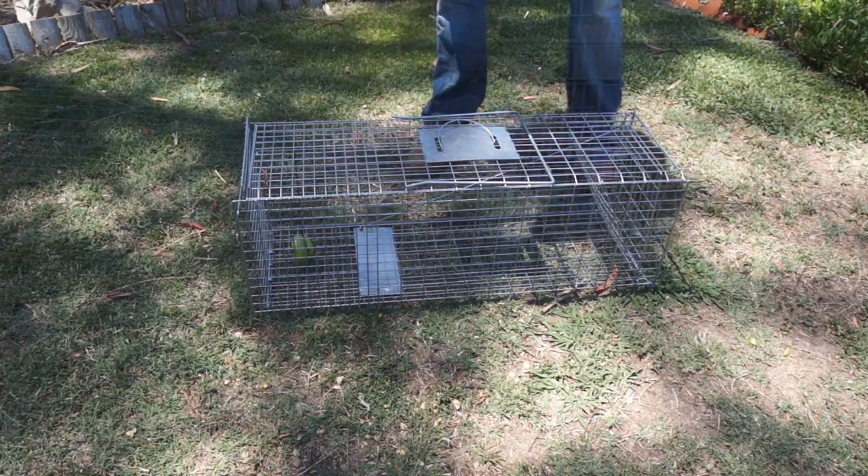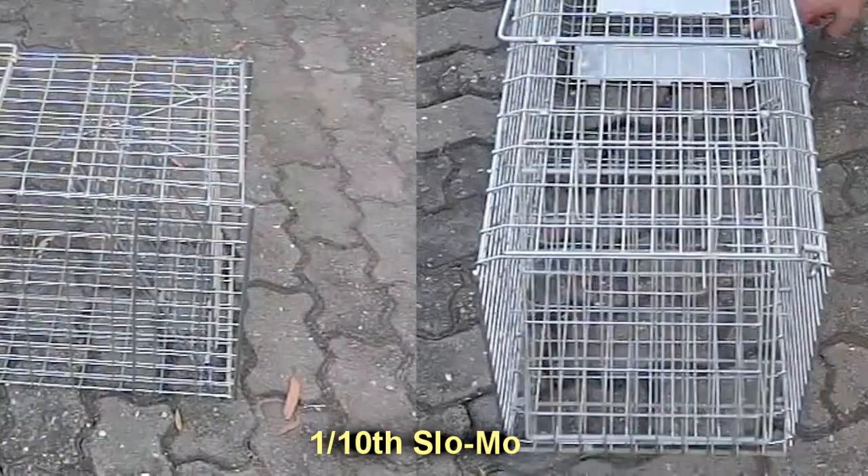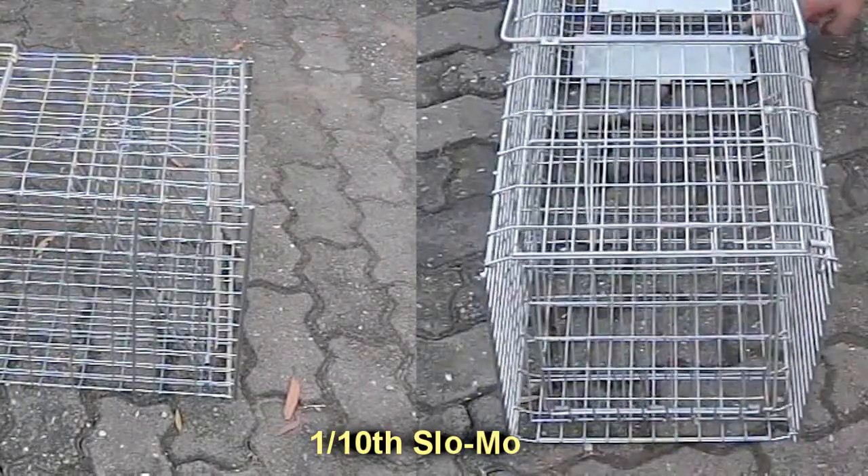I'll just go set this trap near the roof of the house and see what we get. I've placed it on top of an outside toilet near the roof, and now we just wait.